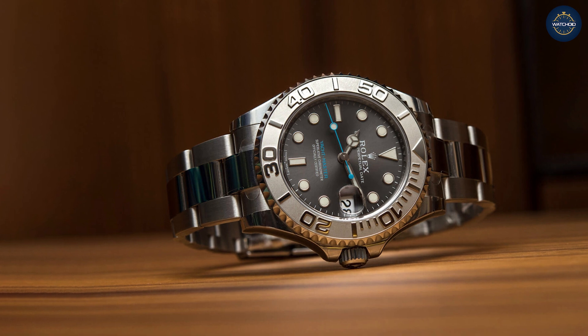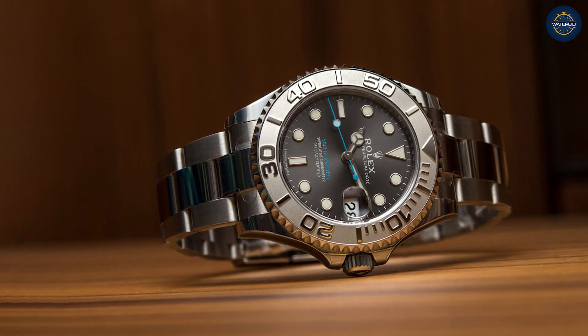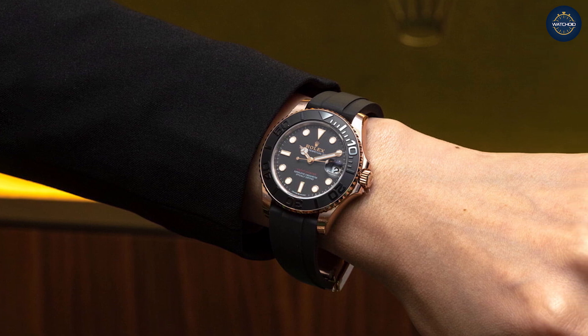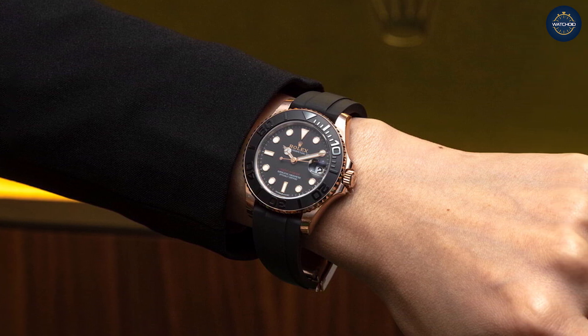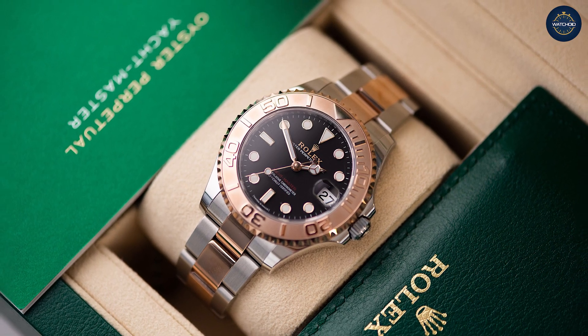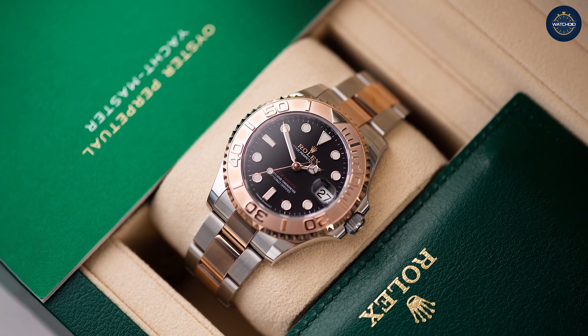Three years later, Rolex debuted another first for the brand in the Yacht-Master collections. This time, instead of a new metal, they introduced their own rigorously designed and tested variation of the rubber strap. The Oysterflex bracelet marked the first-ever rubber strap for the brand. Ever since, it's become a staple of the Yacht-Master collection.